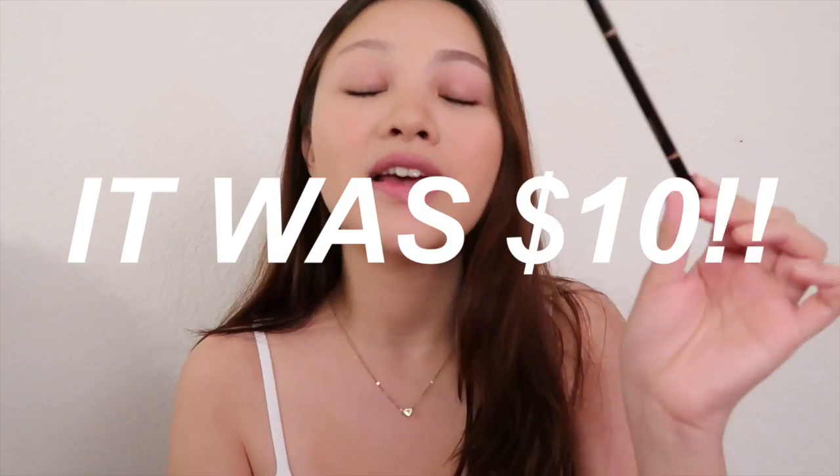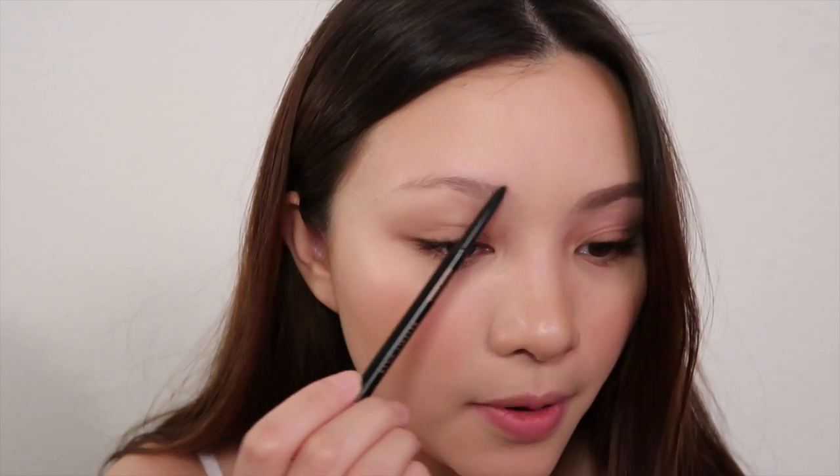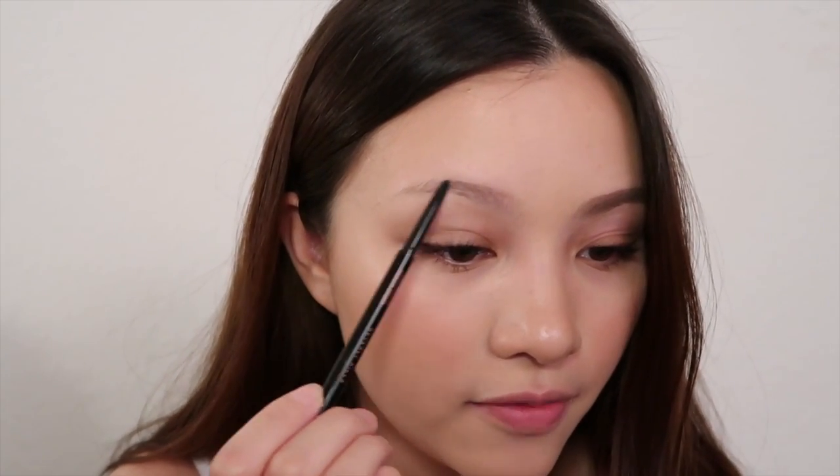Right now these two are my all-time favorite eyebrow products. I just got the Brow Wiz recently when it was on sale at Ulta and my life was changed. So I found out that zooming in all the way isn't an option because the focus gets messy, so I'm just gonna zoom in a little bit. The first thing I do is line the upper part of my brows.